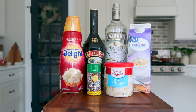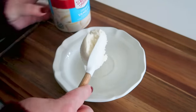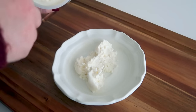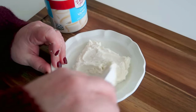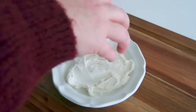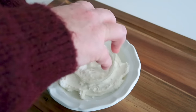Our next cocktail is my rendition of a Christmas cookie cocktail. For this you're going to start off with some vanilla frosting — you can make your own or just use store-bought. Spread this out onto a flat surface; I'm using a plate, though you could use a paper plate or put it directly onto your cup. Go ahead and rim your glass with the frosting. This cocktail is definitely a dessert cocktail, so you don't want to enjoy this one with your dinner.